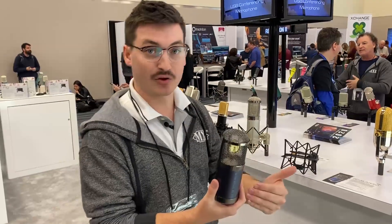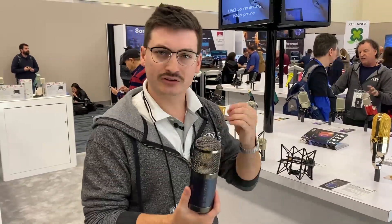What this is going to bring to the table is a vintage, lush, warm, beautiful sounding tube microphone that's true to the nature of a tube microphone.